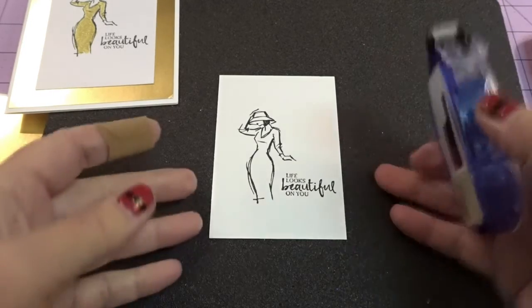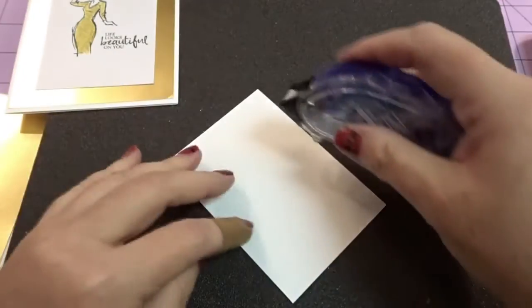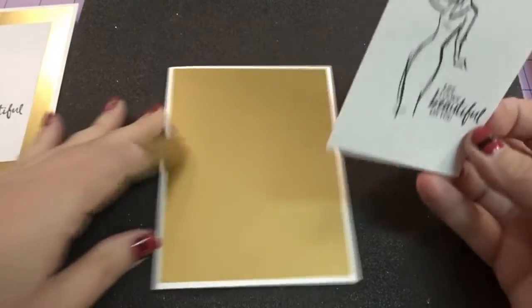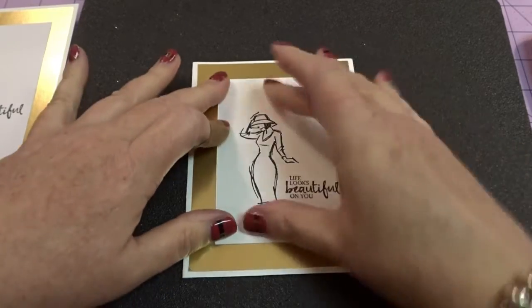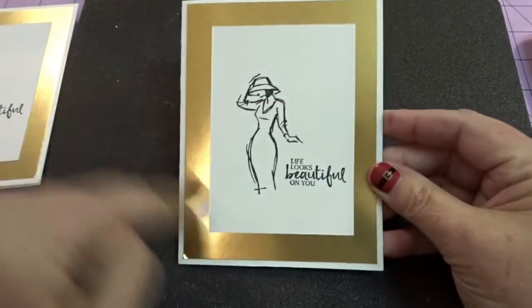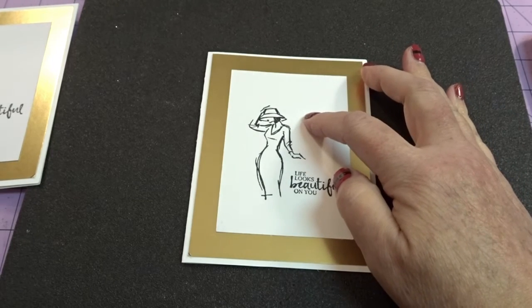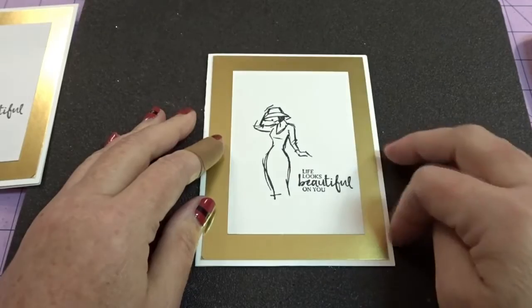Then we're going to turn this over and I am going to adhere — I just love this — we're going to adhere this to the front of our card. And you guys, we're almost done. Can you believe it? I think this has to be the fastest card ever. So again, I am going to try to make an even border going all the way around, like so. Oh my gosh, it's so beautiful. I love it. And then this piece here — this measures three by four and a quarter.